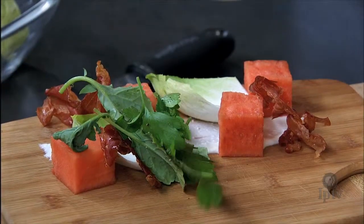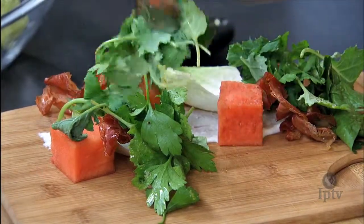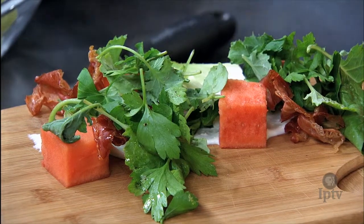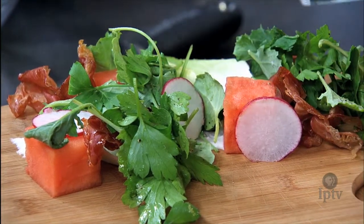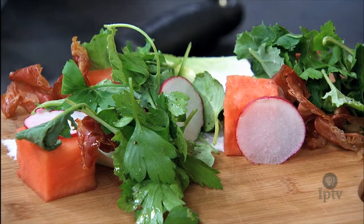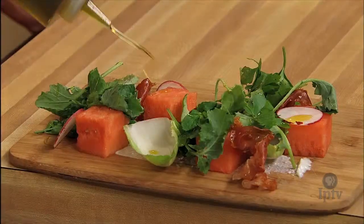Go ahead and spread these leaves all over here. Garnish a little bit of fresh radish. Very nice, easy, simple flavors — everything very fresh and seasonal. Then we can go ahead and finish with a little bit of fresh extra virgin olive oil.